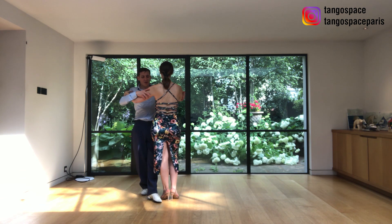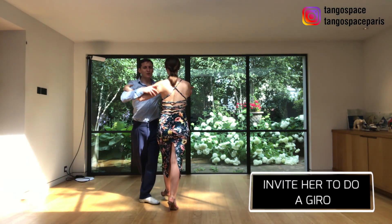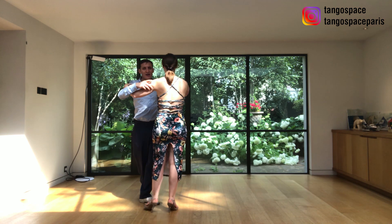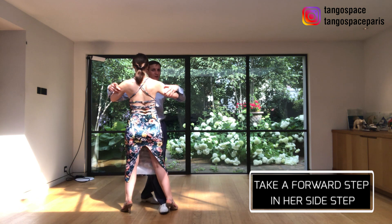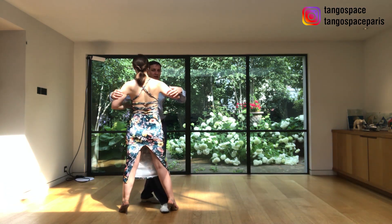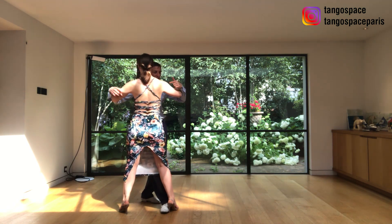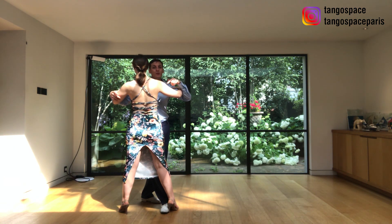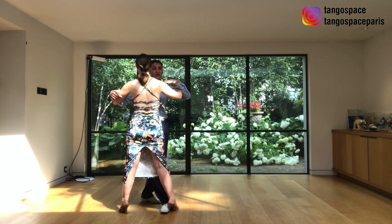We are going to step forward with the right leg. So I am going to take out her right leg — I find the contact with her foot first, and I am going to take this saccada. It's important to understand that we need to take out a lot of impulse for the second part of this movement. This is the first part — the saccada.